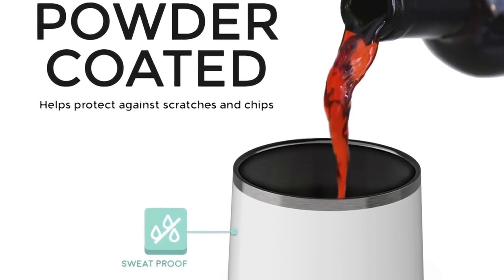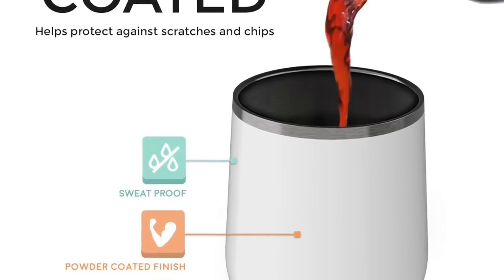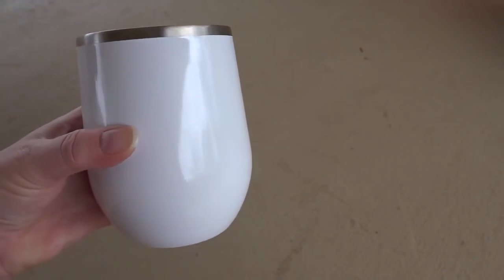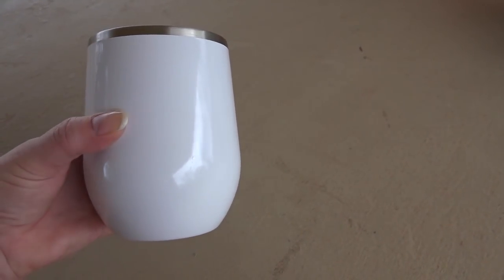They're all powder coated which helps keep them protected. I've been using mine every day for the last four months and there are no scratches or abrasion on them at all. You can't use them in the microwave, of course, being stainless steel, and they're recommended for hand washing mostly, but you can put them on the top shelf of a dishwasher.